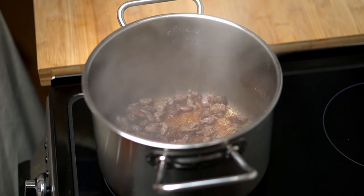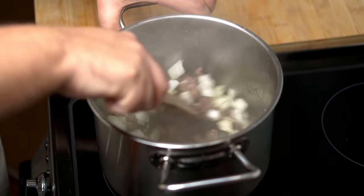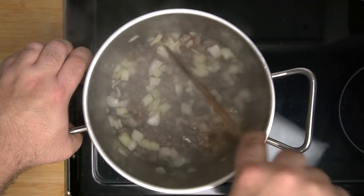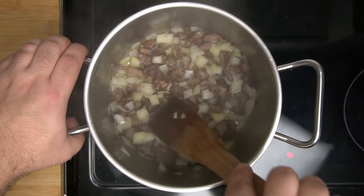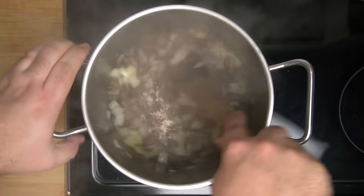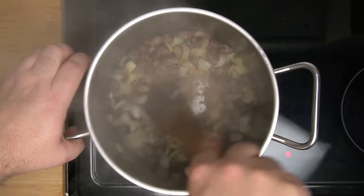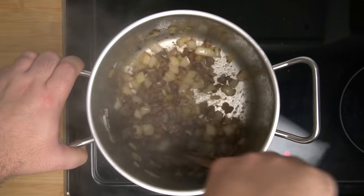Once the meat is evenly seared, turn the heat down to medium and add in the diced onion, giving the pot a good stir. Sauté the onion with the meat for about three minutes until it has turned a little translucent. Then add in a very small amount of water to deglaze and dissolve the browned bits from the bottom of the pot. When the bottom of the pot is clear, we can start adding the rest of the ingredients.